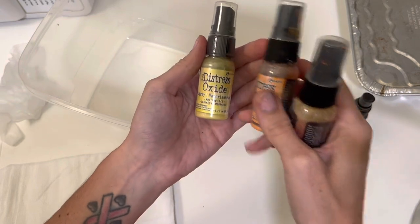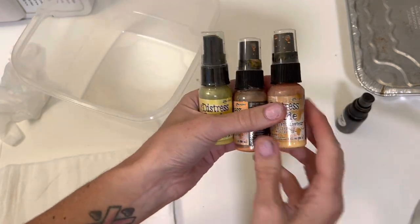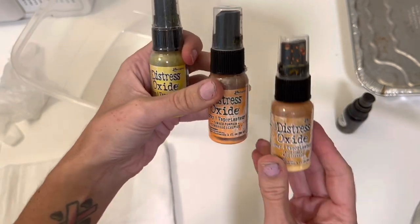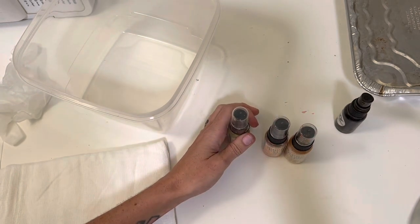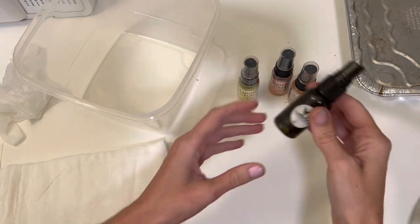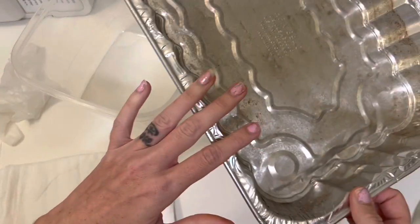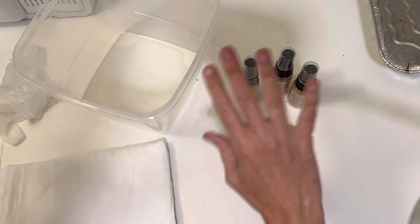I just grabbed these colors - this was a three-pack I got from Amazon. I got the cheesecloth from Amazon too. So we have Distress Oxide Mustard Seed, we have Carved Pumpkin, and Wild Honey. I thought that would be a nice combo for fall and they'd go really well together. I did grab this one - it's actually really dark but I like that it has shimmer in it. I might use it, maybe not. And then I have a little tin that I use for dyeing things.